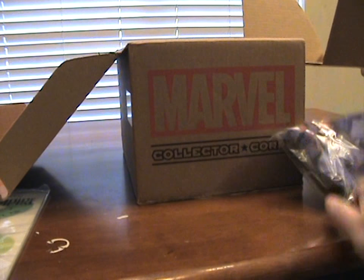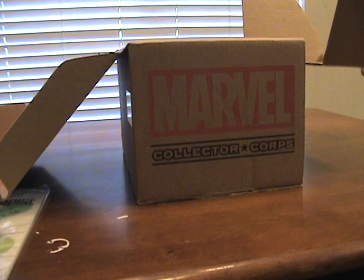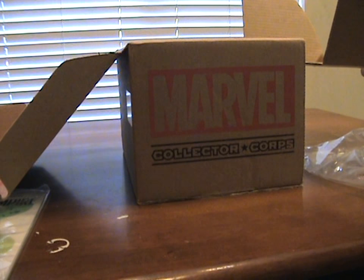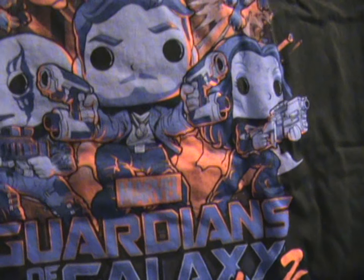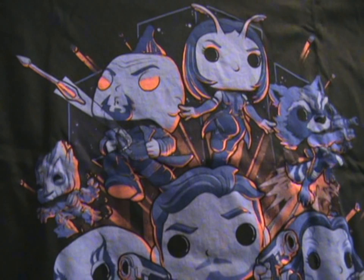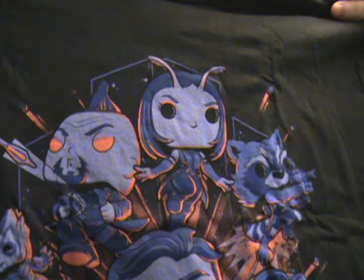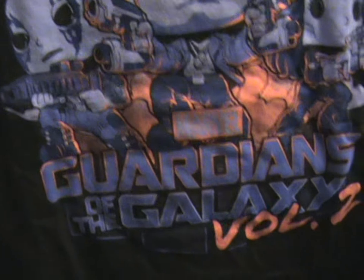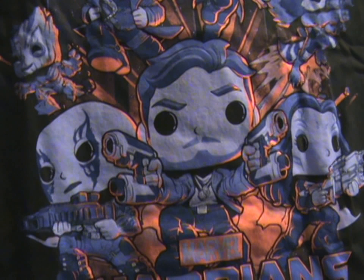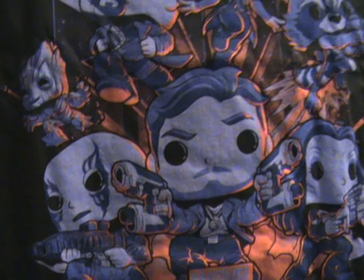We got the t-shirt! We always have to fight over it. It's Guardians of the Galaxy Volume 2 — it looks like all the Guardians plus the new ones. Up top we've got Mantis — she's the new one — then Rocket, Gamora, Star-Lord, Nebula, and Groot. Yondu's on there too. That's pretty cool!